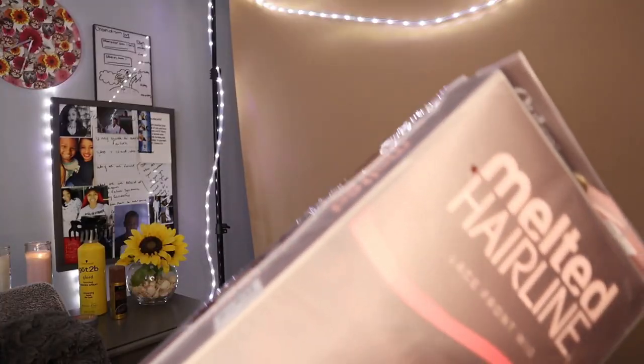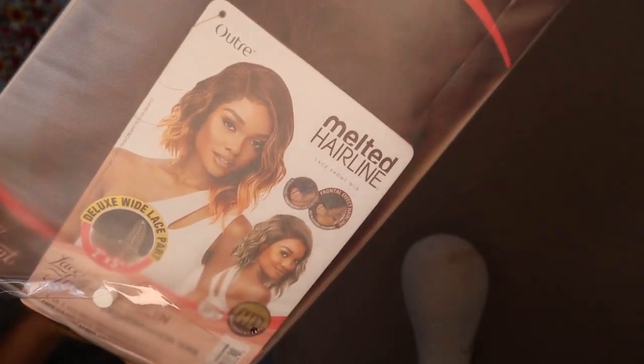Hey guys, my name is Chandelay. Welcome back to my YouTube channel. Today I'm going to do a super chill vibe session on this beautiful wig, so make sure you give this video a thumbs up.